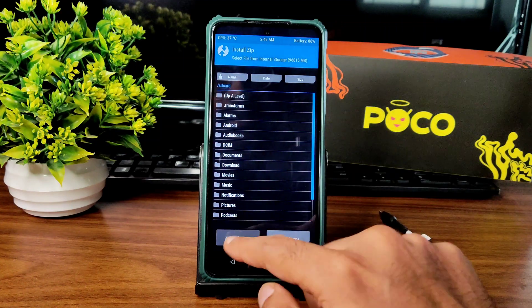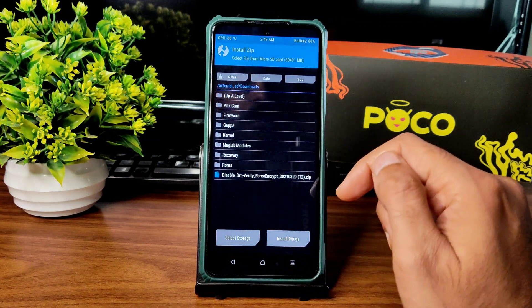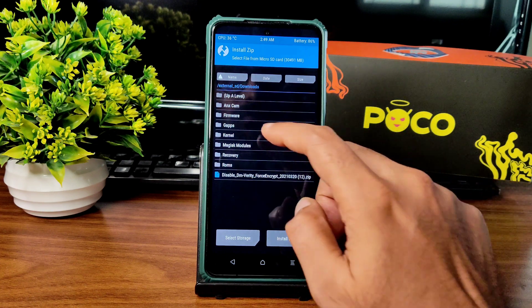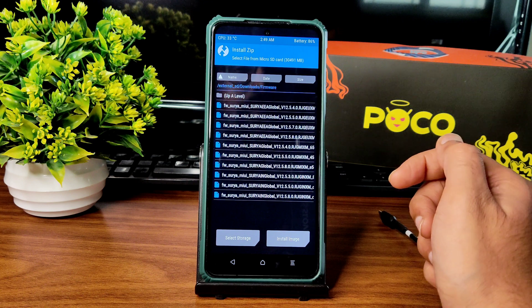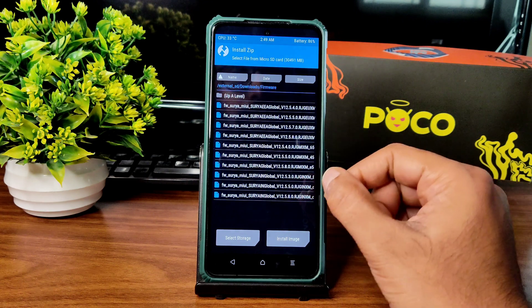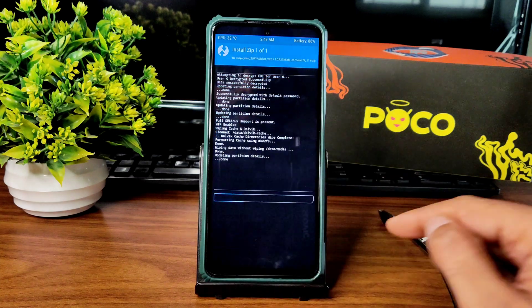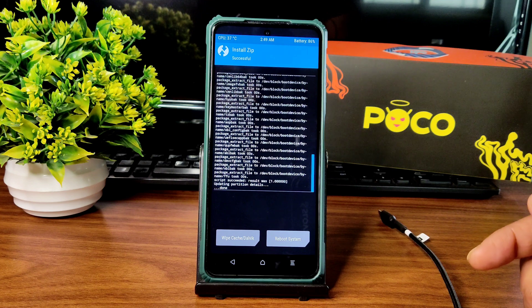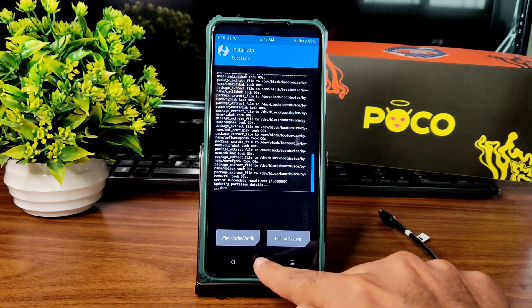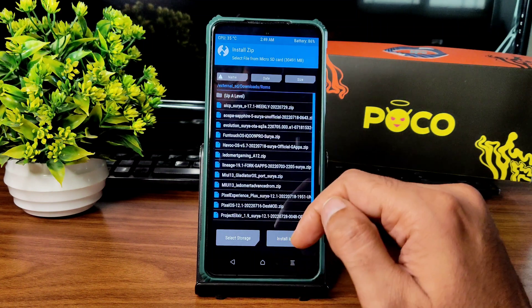Go to the home section and select Install, then select the microSD card and navigate to wherever you downloaded the ROM zip file. Before that, always flash the firmware first — even if it is included with the ROM, you can flash the firmware without any problem. As you can see, Surya Global 12.5.8.0 — this is the latest available firmware for Poco X3 NFC. Once that is done, go to the home section and select Install, then select the ROM zip file.